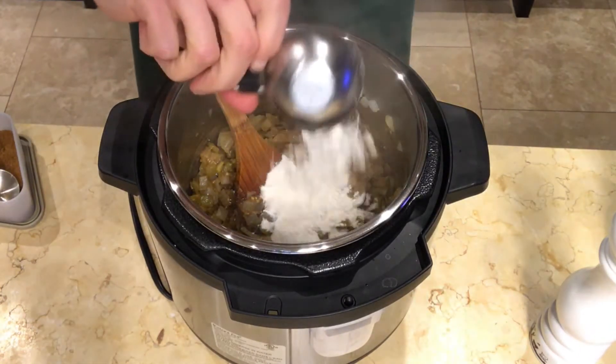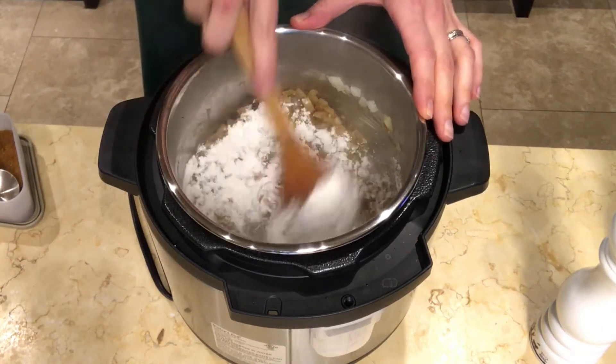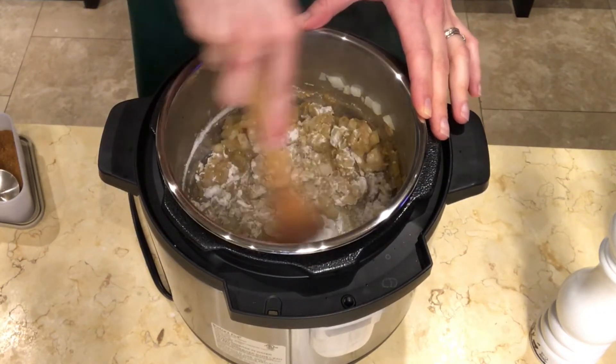Stir in the gluten-free flour blend — I will add the link to my recipe in the description box below — and stir well. Then add the beans that have been soaked in water for 4 to 6 hours.